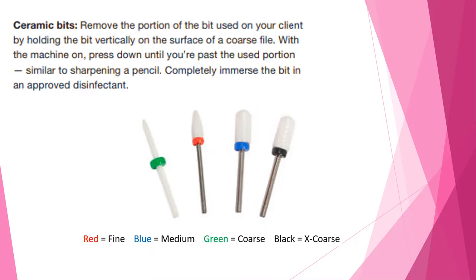Some bits will have color coding on them — little bands, sometimes painted on. On average, you'll want to read the manufacturer's color coding, but for the most part: red means fine, blue is medium grit, green is coarse, and black is extra coarse. They even have extra extra coarse or extra extra extra coarse. Just follow your manufacturer's guidance wherever you're purchasing your bits and they'll let you know what color means fine, medium, or coarse.